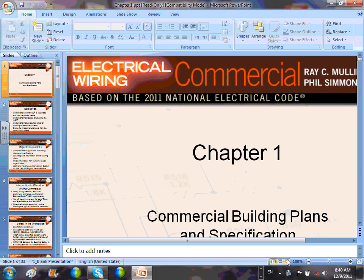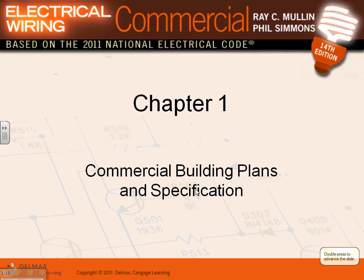Grab your book - 'Electrical Wiring Commercial,' updated to the 2011 edition. What I like about this book is it's built after a project, similar to the residential book we used. You have a project and the book walks you through it, giving you a different view of designing a commercial building. Here's an insurance office showing a different way of designing power, lighting, and low voltage.